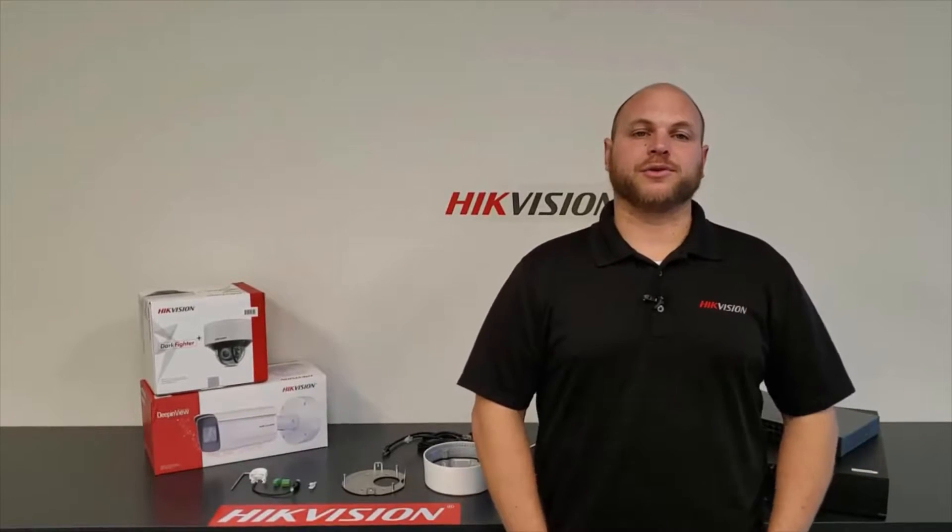Hi, I'm Michael Hendricks, the Learning and Development Manager for Height Vision North America, and today we're going to be looking at some installation of our G-Series camera product.